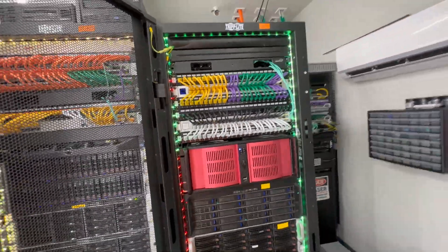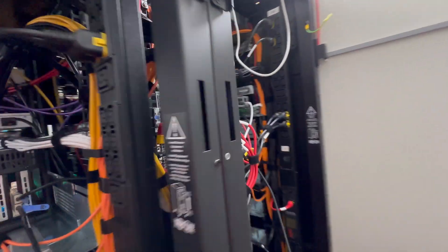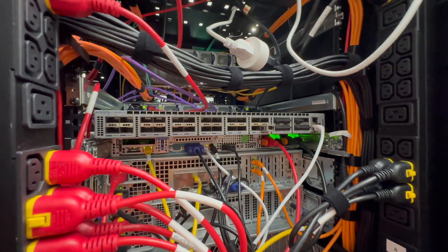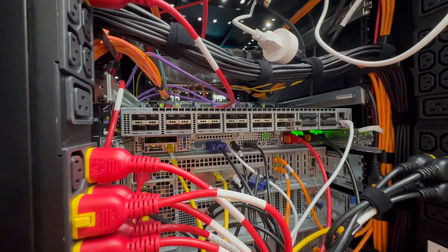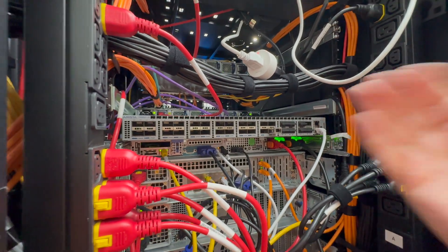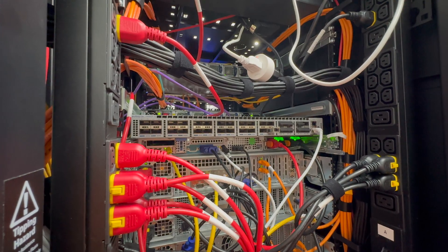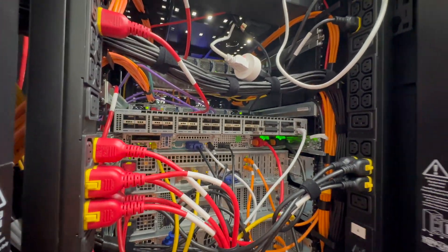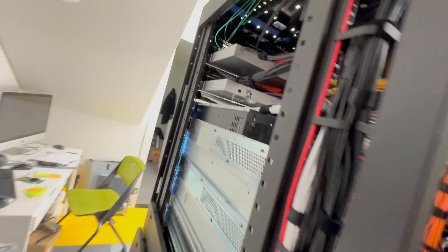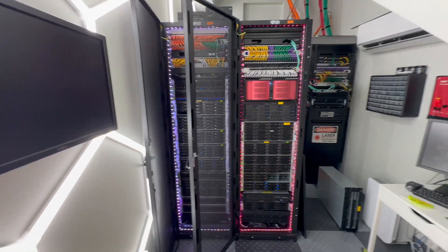I do prefer switches on the front, but I do actually have one switch in the back I just installed — a QSFP 40-gig switch — only because I'm using DAC cables that are relatively short and wouldn't reach from the front. That switch also has the appropriate reversed-flow fans. So that's a look at how I've done the networking in the home lab.